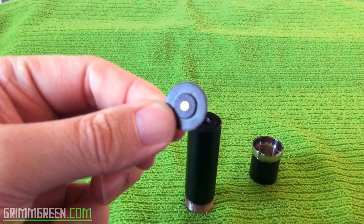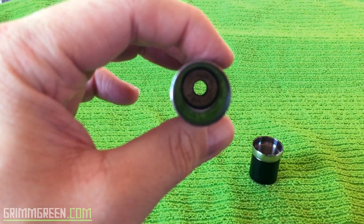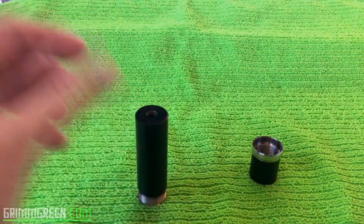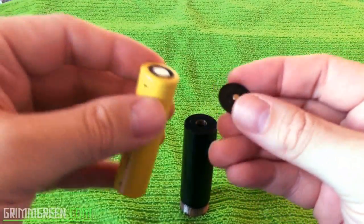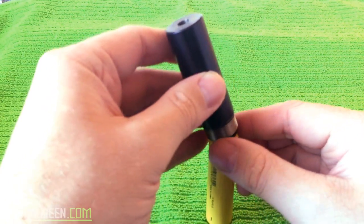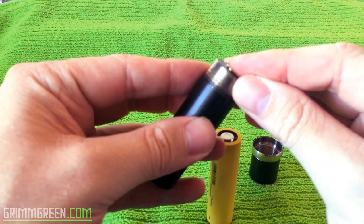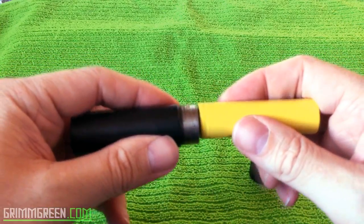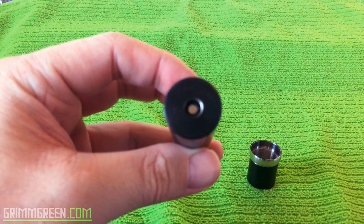The contact comes in and out so you can clean it if you want, clean up those contacts, take it in and out of the mod. It's literally just a tube where your contact goes. The easiest way to get it in — you want the small point facing up because that's going to touch your atomizer. Stick it on a battery, stick it in the mod. It's a very snug fit but you can use a battery to press it in.